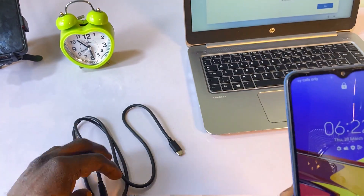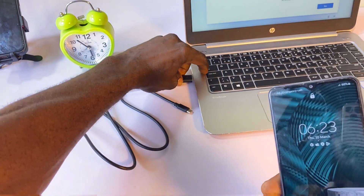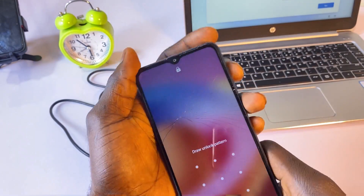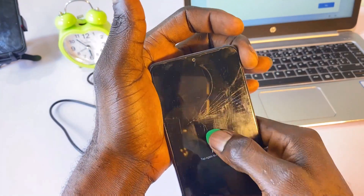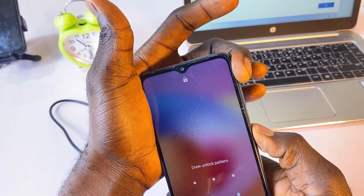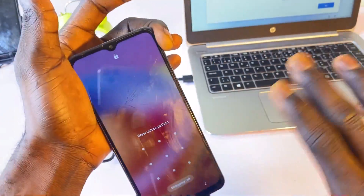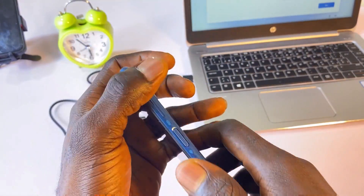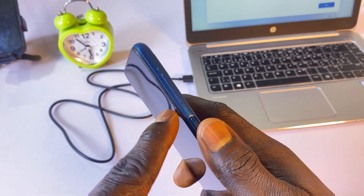The very first thing to do is connect this cable to your laptop. Then plug in the phone. As you can see, the phone is completely locked right now. If I want to restart the phone I'll be requested to enter my pattern, which I've forgotten. The first thing I'm going to do is perform a hard restart on the phone, so just follow the steps I'm going to show you.